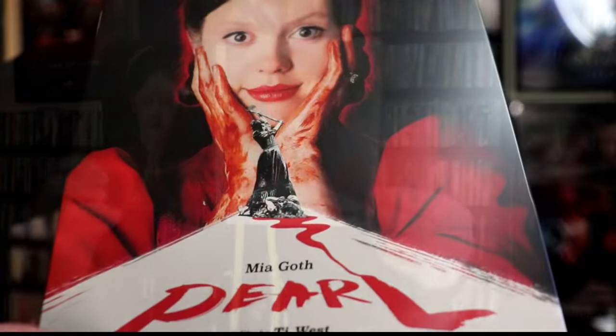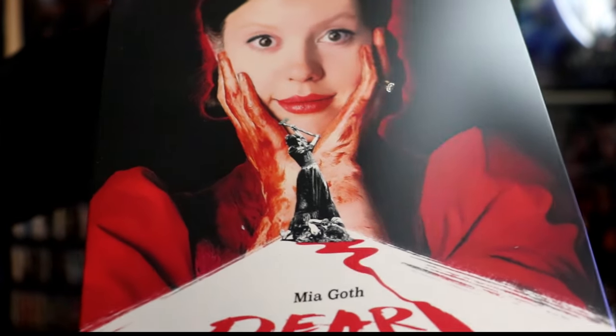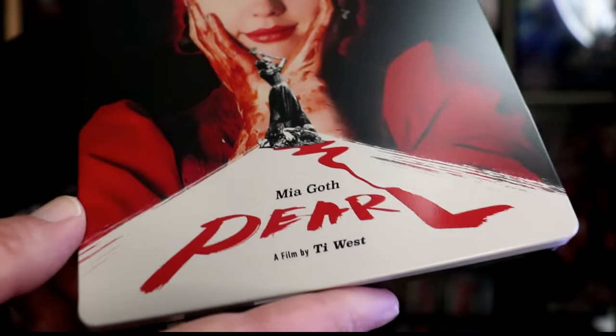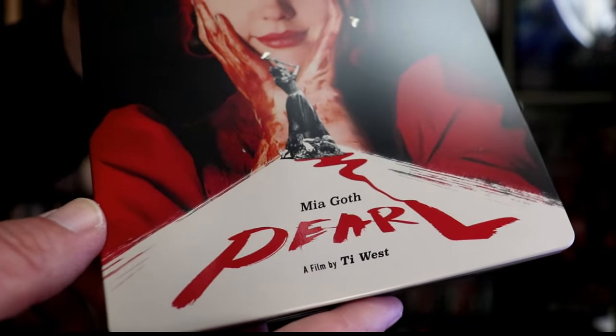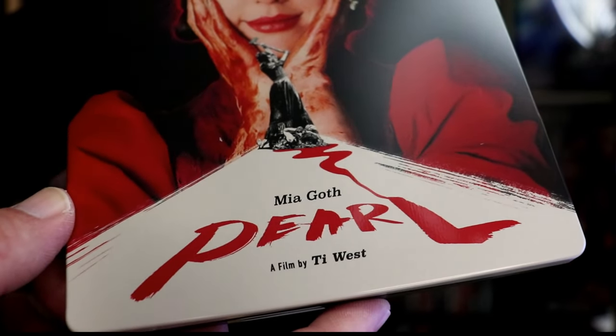So overall this is a really nice looking Steelbook. I know it might be hard to notice but the ring on her finger and the axe blade kind of have a metallic shine about them, which is really nice. And then we do have some spot gloss on the Pearl logo and the blood coming down. I think that's a really nice touch.